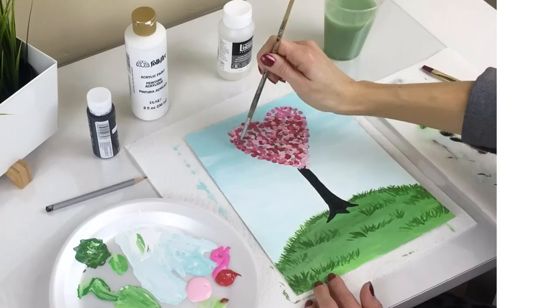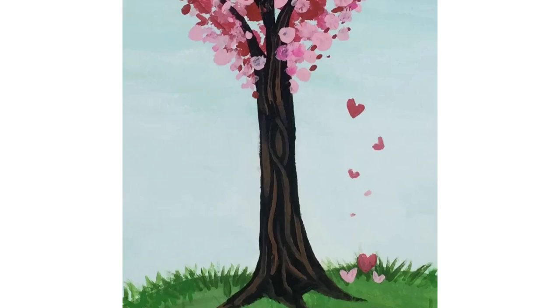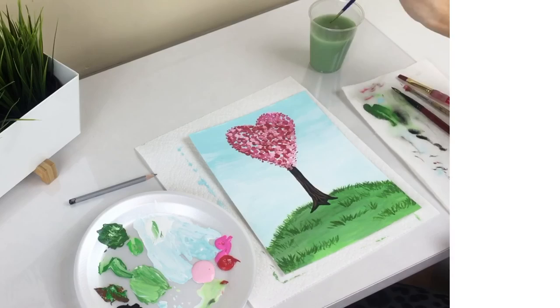Cover the entire heart. It's okay if some dots are outside of your heart outline. Next, let's paint the wood grain on our tree trunk using light brown, then extend the branches up into the tree.